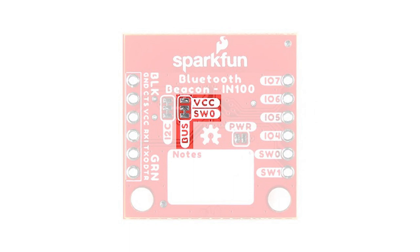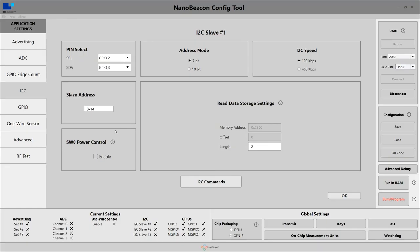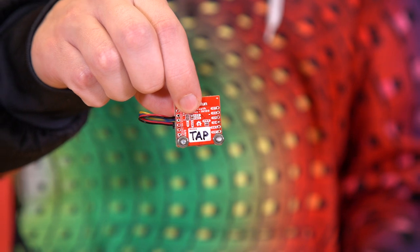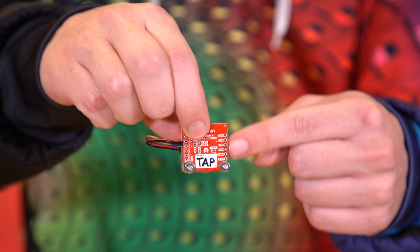Something else really important to note about the Quick Connector is that power can come from two different places. By default, there's a jumper on the back that sets it to the switch zero pin on the IN100. This is a high-side switch that can be configured to turn on external devices when the beacon wakes from sleep mode, such as to grab data from sensors. To do this, you must go into the NanoBeacon config tool and click the switch zero power control checkbox in the I2C tab. However, for this application, I have actually cut that jumper and soldered to the other side, which powers the Quick Connector from the battery directly.